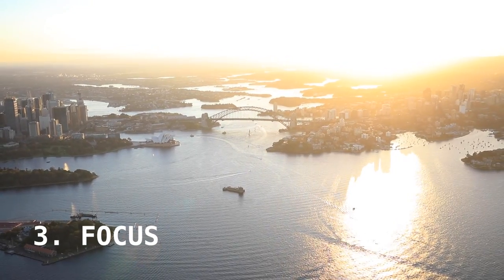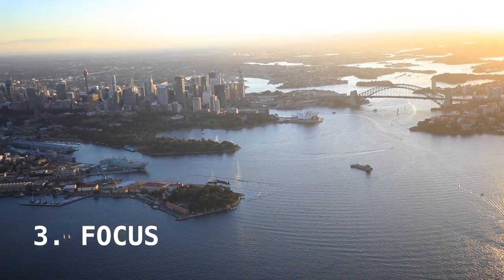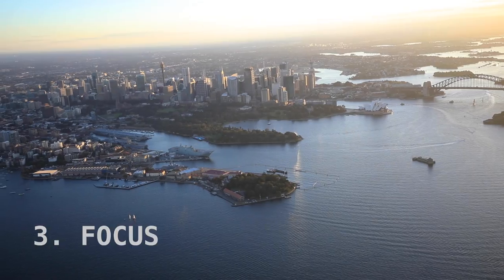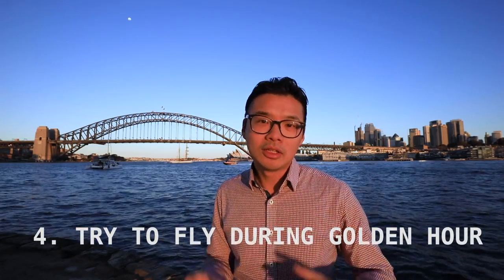Next tip: check your focus. Make sure that wherever your focus square is pointing, it's actually on your subject matter. When you're flying and moving around, your focus can shift — so make sure you're always checking it.